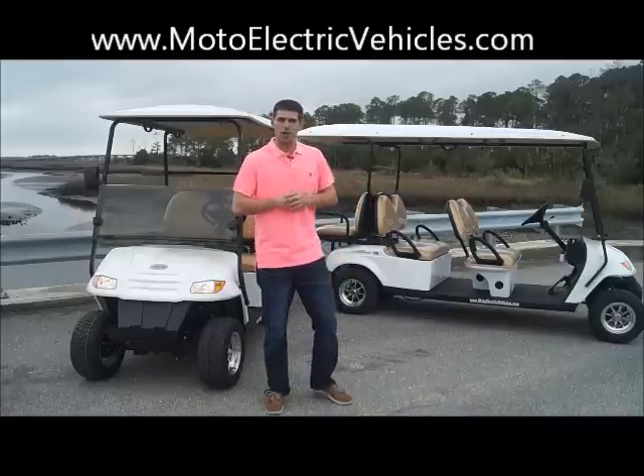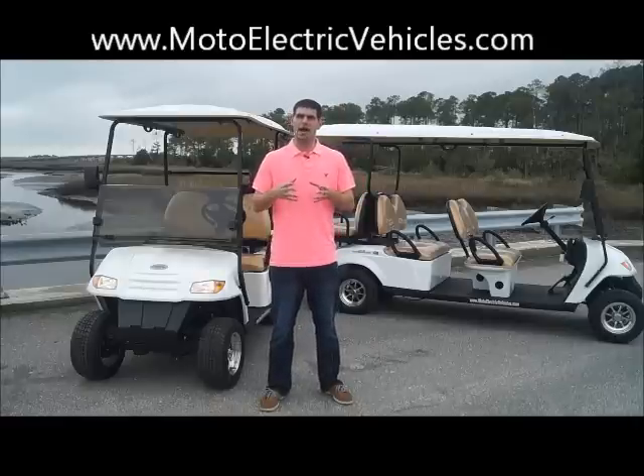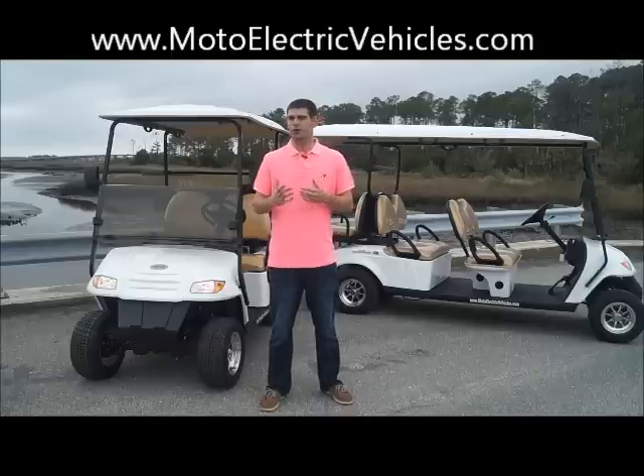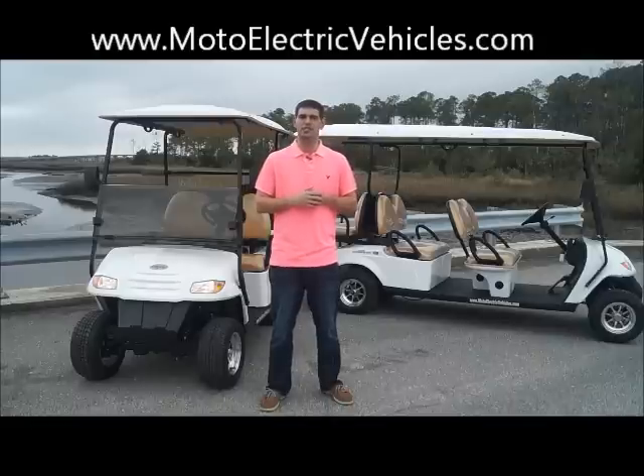I want to take both of them and show you guys the back-to-back option with the utility bed that flips down, the back seat will flip down, and you also can have a lot of space for your passengers. Let's review the four passenger first, then hop over to the six passenger and take them for a test drive.